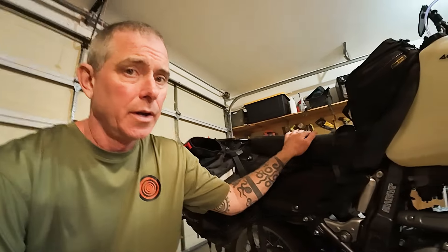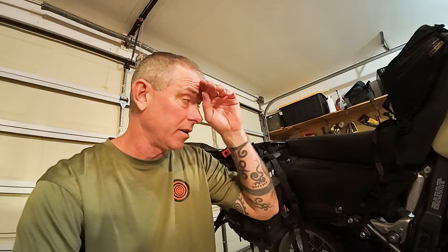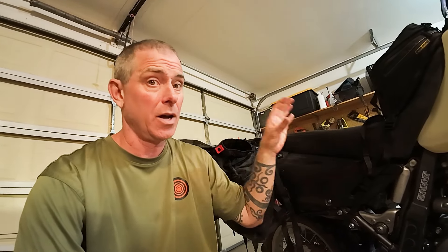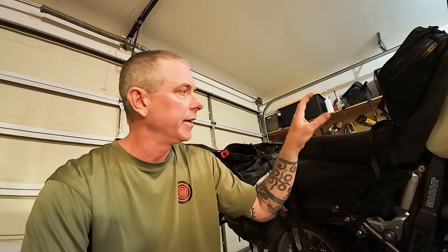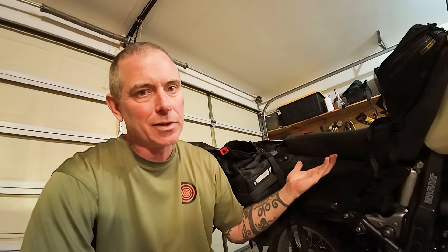Also equally important is a seat swap. Stock seat gone — I replaced it with the ProCycle standard seat. It's a fantastic seat; I've done a 500-mile day on this seat and it's manageable. I had them pre-install a seat warmer in it and I've never even used it — I do live in the desert, so if I lived in a colder climate that would come in handy.